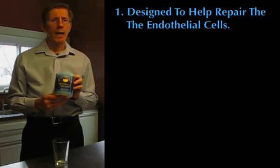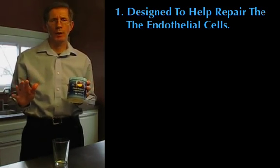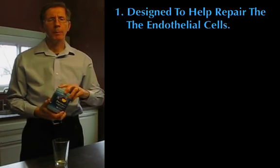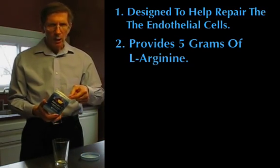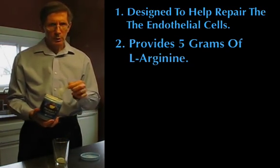First, Paragene Plus is designed to help repair your endothelial cells that line all of your cardiovascular system, to help improve their ability to produce nitric oxide. Second, one scoop of Paragene Plus provides 5 grams of pharmaceutical grade L-Arginine to improve your body's ability to produce nitric oxide.